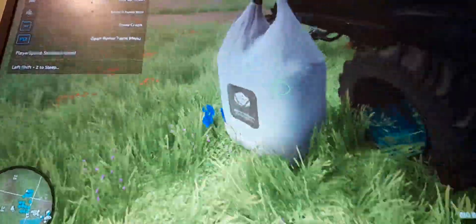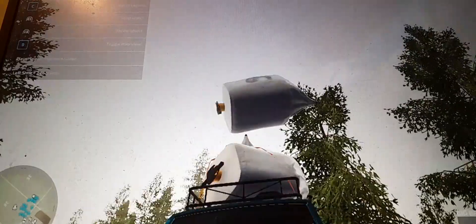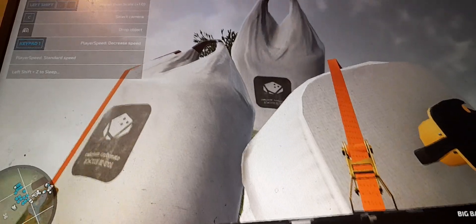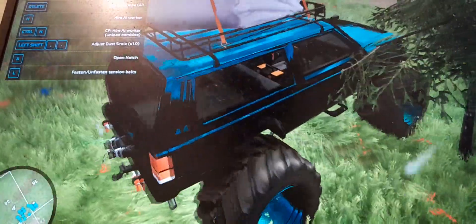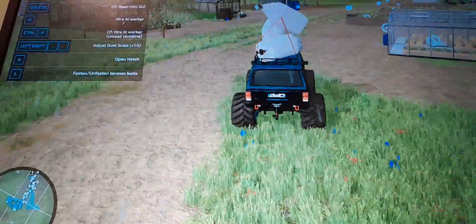This is why we always strap things. I'm just going to place them on there - first in case. Welcome to my world. This is what I do on farm sim, occasionally.